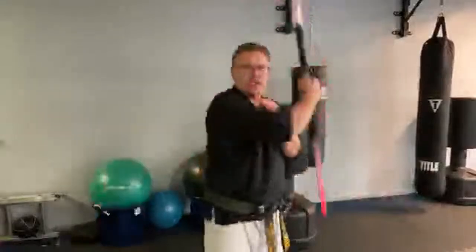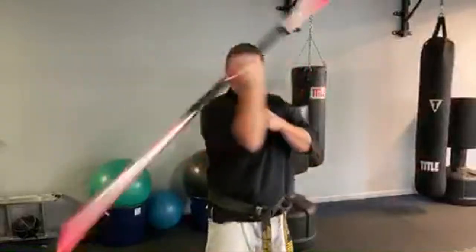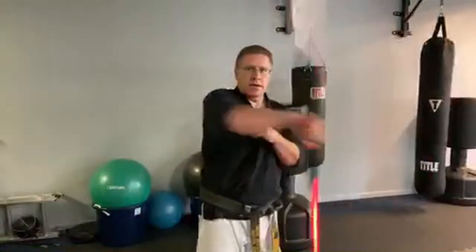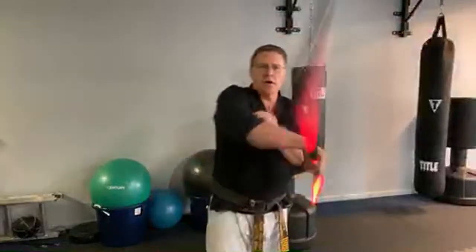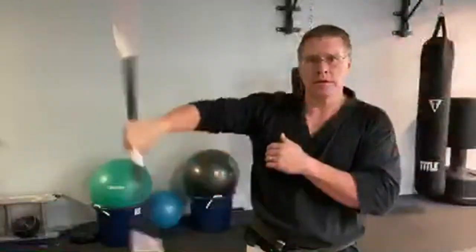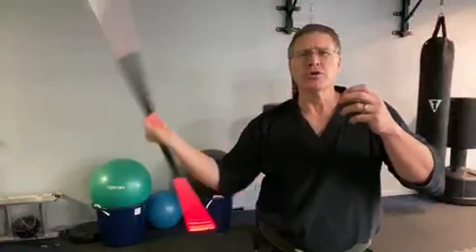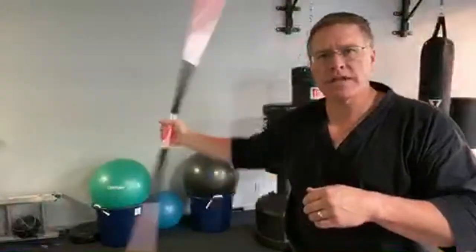Welcome to the live session — how to train bo staff at home, episode four, whether you're in COVID lockdown or shutdown. Use a shorter staff or use a broomstick if you have low ceilings inside. If you have a cardboard tube from Christmas wrapping paper, use that — use something. Don't wait to start.